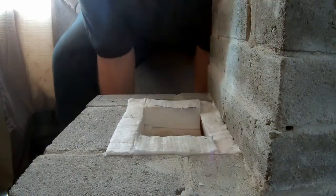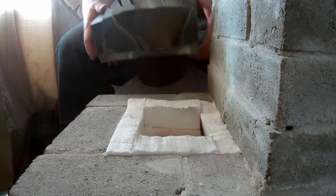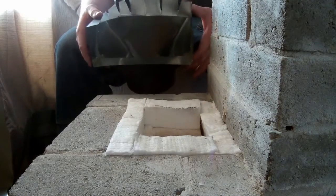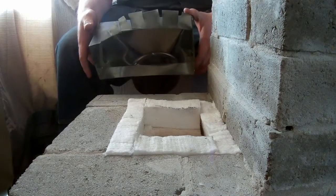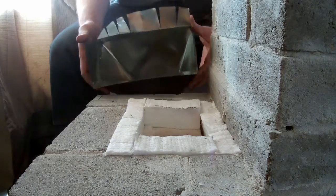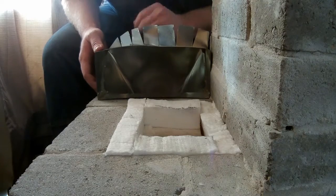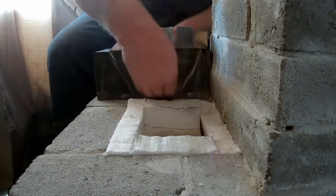This is what I'm using as what they call a manifold. By definition this is absolutely not a manifold, but it's the terminology everyone in the rocket stove world uses. So even though it is factually incorrect, I'm still going to keep calling this a manifold. I'm just going to use silicone to glue this into place.